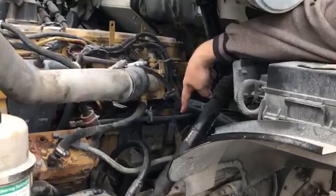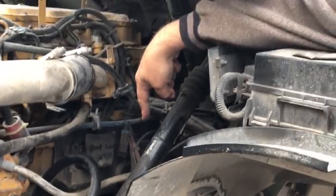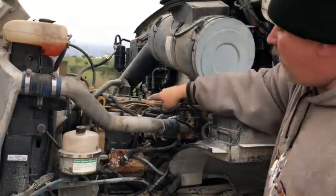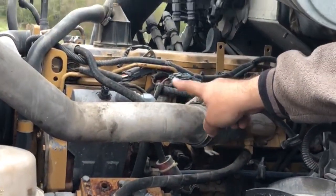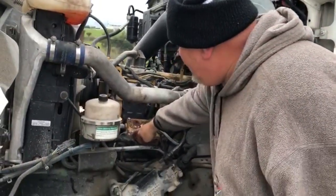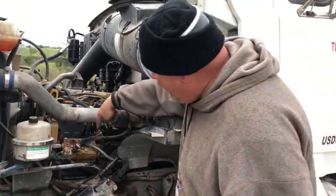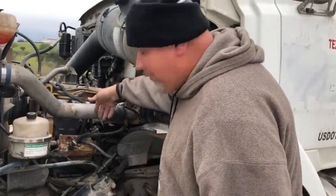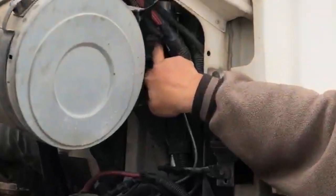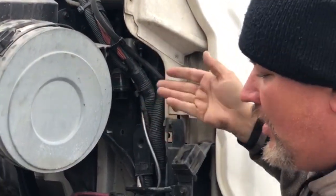Right down here is the starter. The starter is properly mounted and secured to the engine. Wires are properly attached — no frayed, not cut, and not damaged. This one right here is the fuel pump. The fuel pump is properly mounted and secured to the engine. It's gear driven. Hoses are properly attached, wires properly attached — no frayed, not cut, and not damaged. This one right here is the air compressor: properly mounted and secured to the engine. No missing bolts, no leaks, all wires and hoses properly attached — no frayed, not cut, and not damaged. This one right here is the air governor: properly mounted and secured to the cabin. All hoses properly attached — no cuts and no leaks.